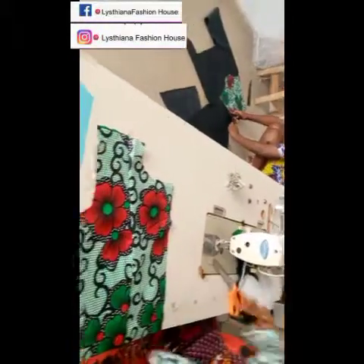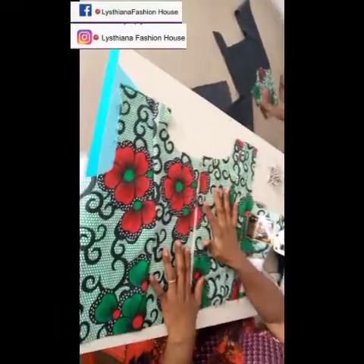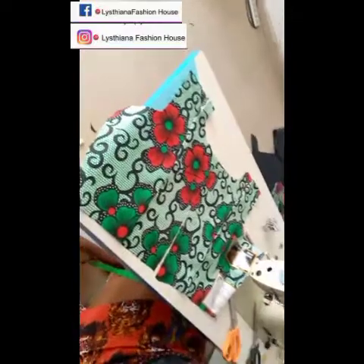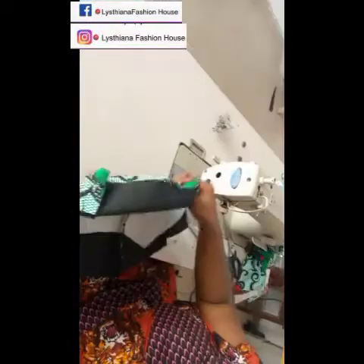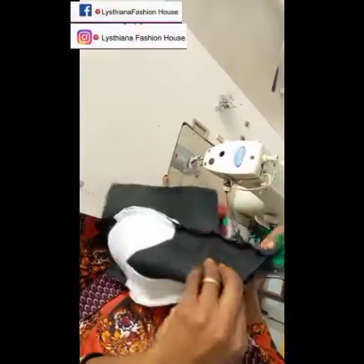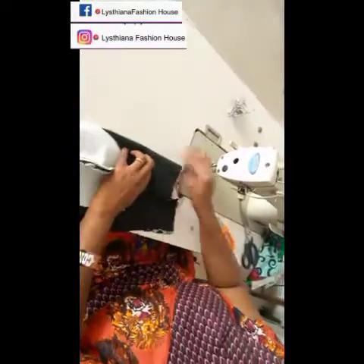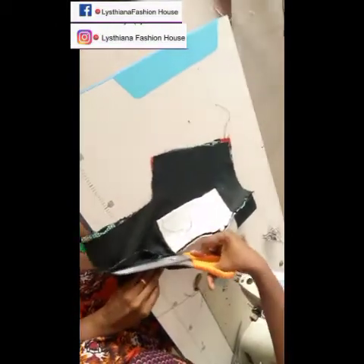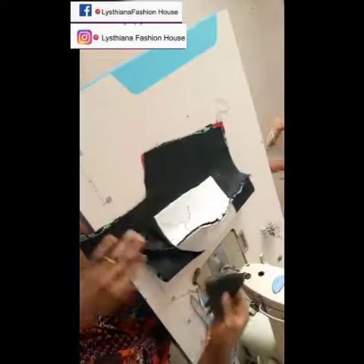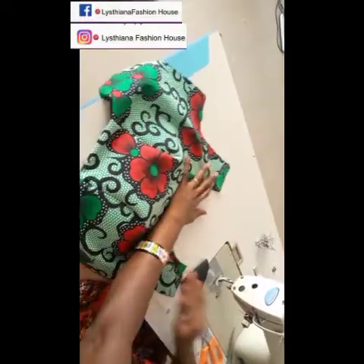I'm through with joining the back panel — you can see the two of them facing each other. Now I'm going to put the neckline on the front. Remember, I said while cutting I don't mark the neck until I finish joining. You'll determine how wide you want the neck to be — I'm using four inches wide and four inches deep. I'll also trim the armhole area.